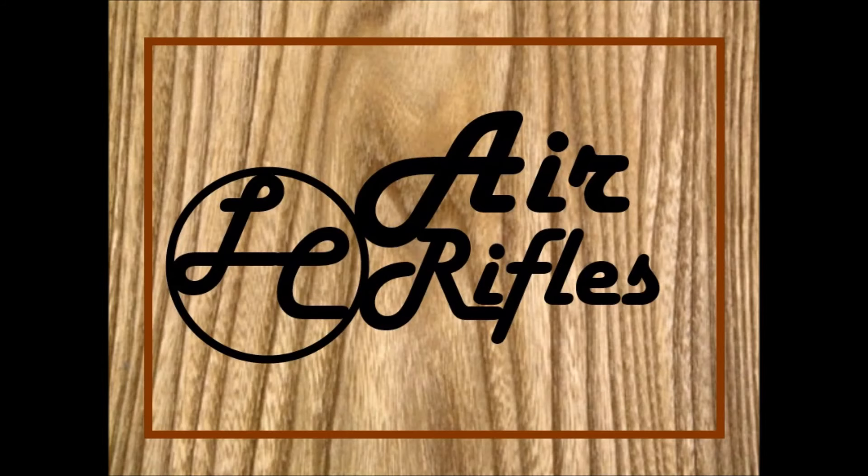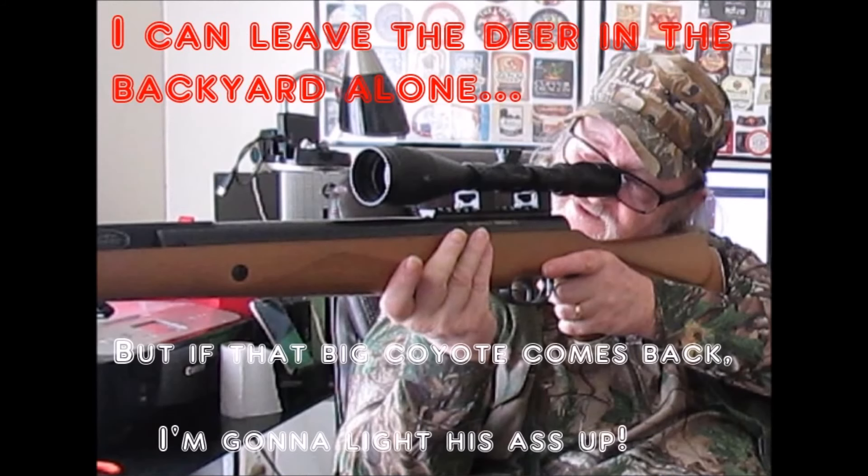Here's my new logo. I've started getting into repairing and restoring air rifles, particularly pumpers and CO2s as my specialty — I gravitate towards those for some reason. Enough said there.